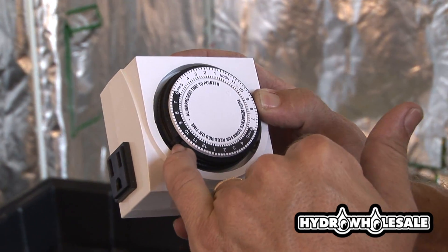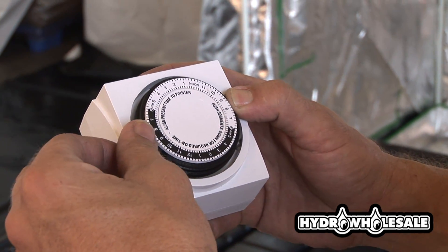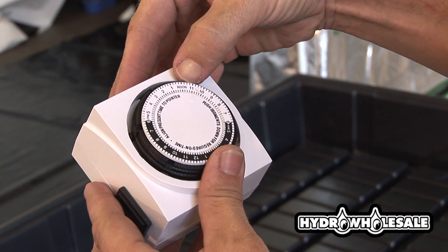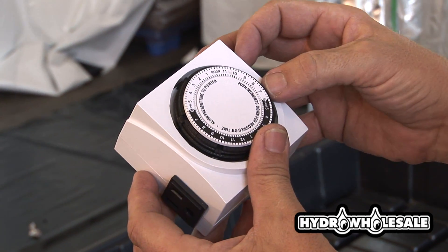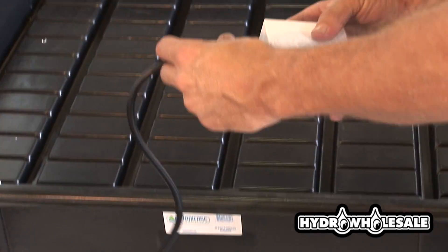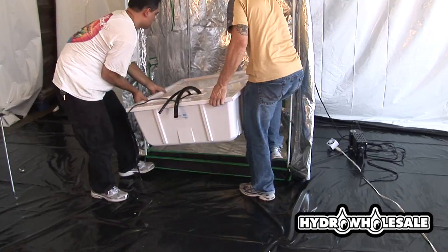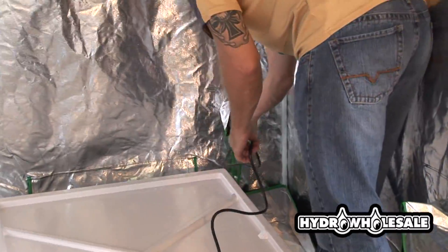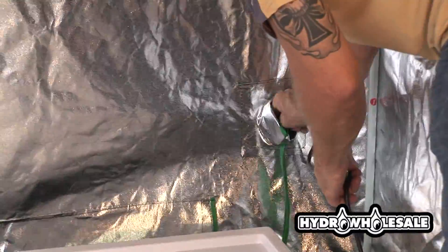We like to set our flood drain settings to 30 minutes on and three hours off all the way around the clock — it will not come out exactly like that, more or less. We depress the pins down for on time and the pins that remain up will be our off time. Be sure that the side pin is in the up position. If you want to override and keep the pump on, you can set the side pin in the down position.